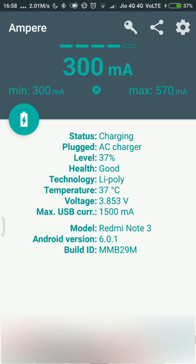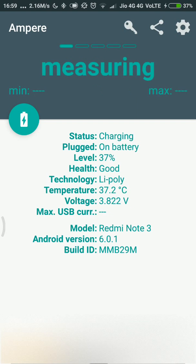This is the indication that I need to change my USB wire. You can see it is still 300 milliamperes that I am getting, and the maximum I got from this wire was 570 milliamperes. The readings take some time to get the right value, so I suggest giving it around a minute to settle down before reading the results.